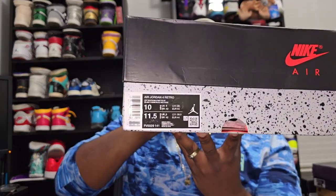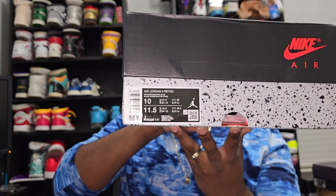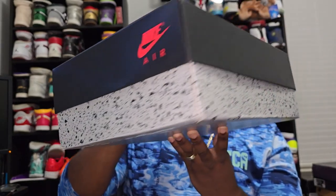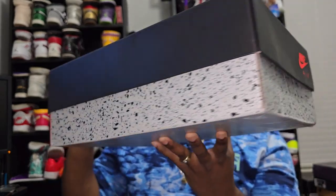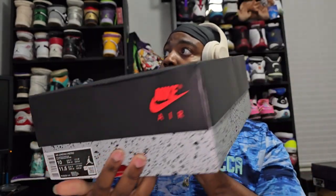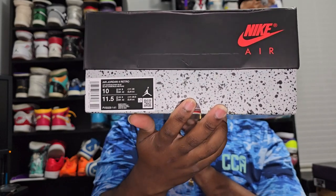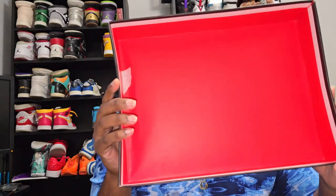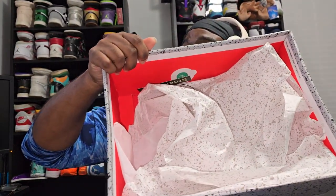Before we get up out of here, I'm going to show you the box for those that love the box. This is my size — size 10, 11.5 if you buy them in women's. Just a regular Retro 4 box, nothing special — got your branding on the bottom. And again it says off-white Military Blues. There's a package it comes with as well.